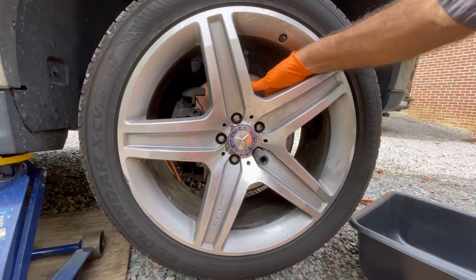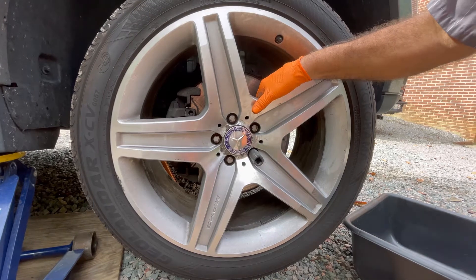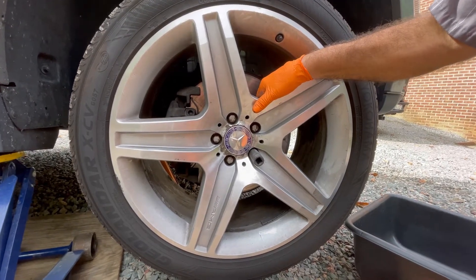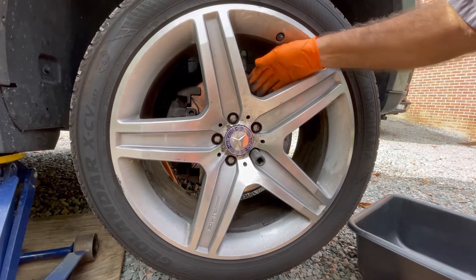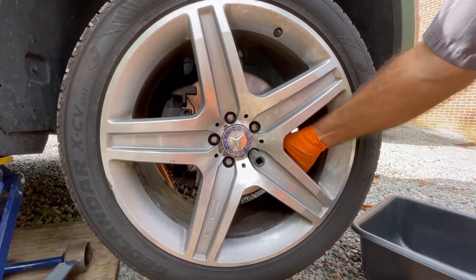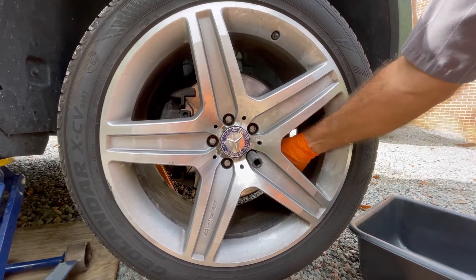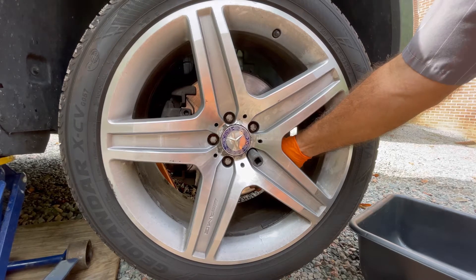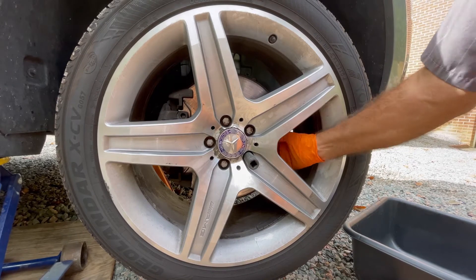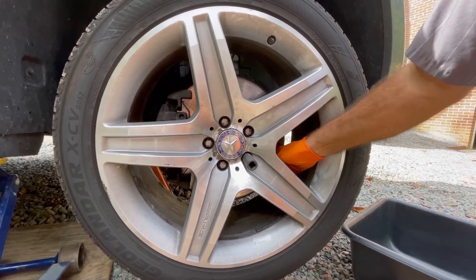If the wheel doesn't come off, some people start to beat on it with a steel hammer — that'd be crazy; don't ever do anything like that with a mag wheel. Another method we find very helpful is to simply take a two-by-four and lay it right here against the back of the spoke, pushing up against the rotor. You can put tremendous force, and the wood won't mar the finish of the mag wheel or the rotor.